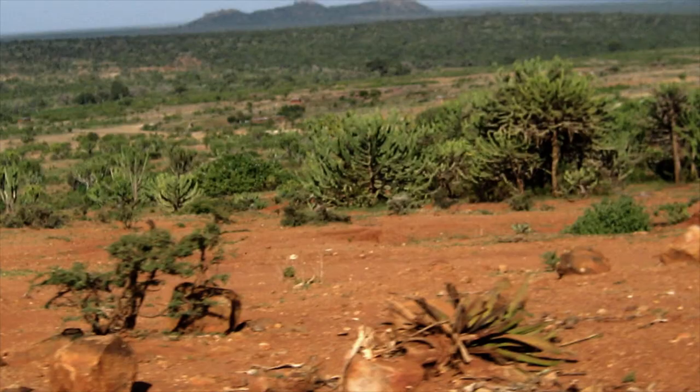Also on the topic of the enclosure, Kenyan sand boas don't really require any humidity. They come from very arid regions in Africa, so they don't need high humidity like a tropical species like ball pythons. They may need more humidity when shedding, but you can accomplish that by providing a humid hide or shed box, or by misting their enclosure when they're in blue. If you keep them on aspen, don't mist their enclosure because aspen is prone to molding.